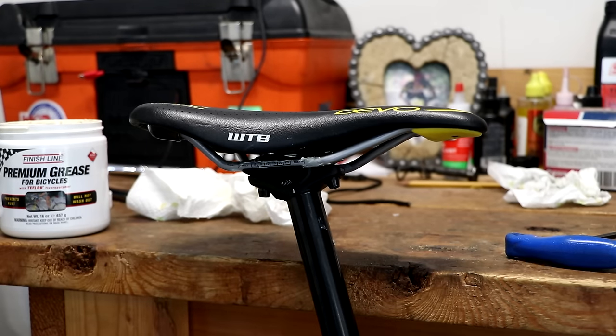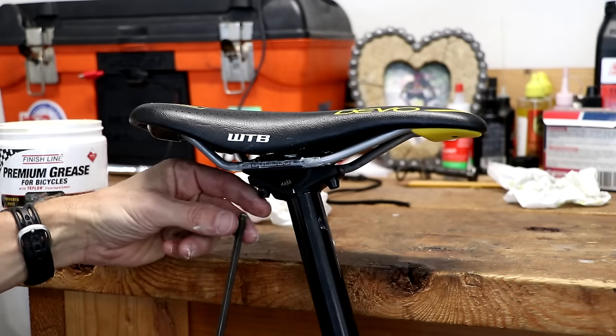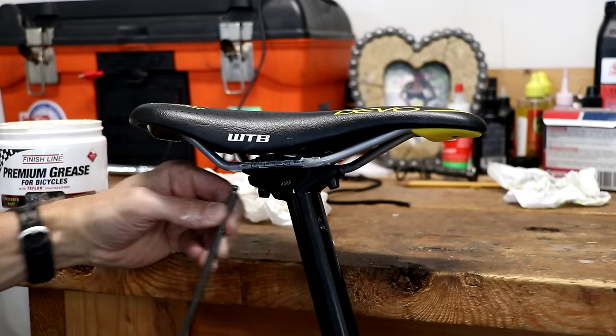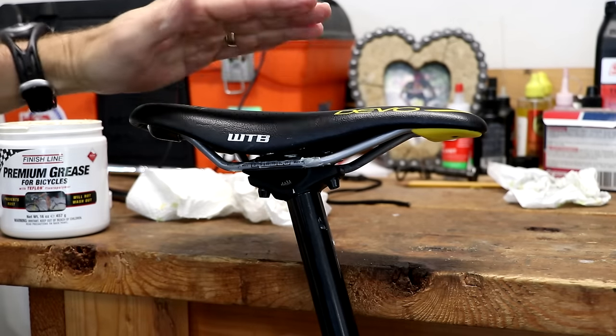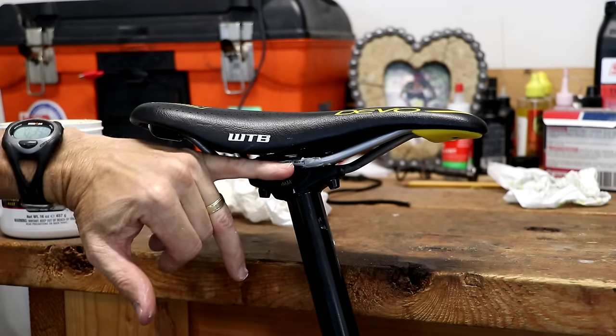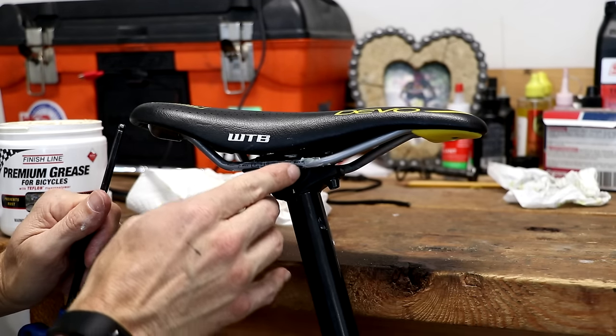I've got these bolts fairly snug. I like the two-bolt design because it's a little easier to fine-tune the adjustment of the saddle in terms of its tilt. Look at your photo again to make sure the rails are in the proper position.